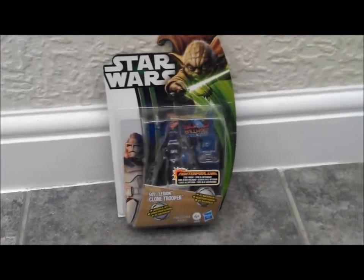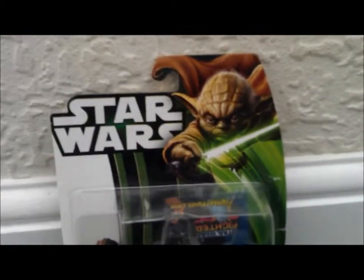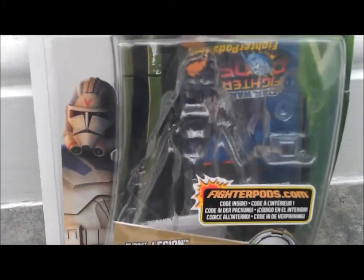Hello, this is iReview4U, doing another Star Wars figure review, and this time it's on the Star Wars The Clone Wars series, 501st Legion Clone Trooper.